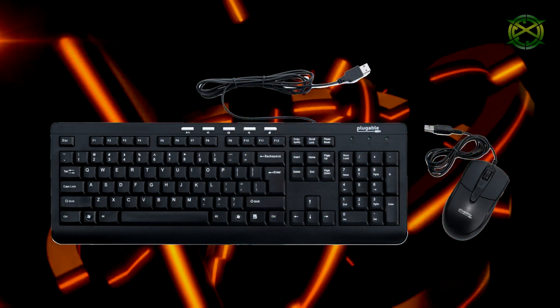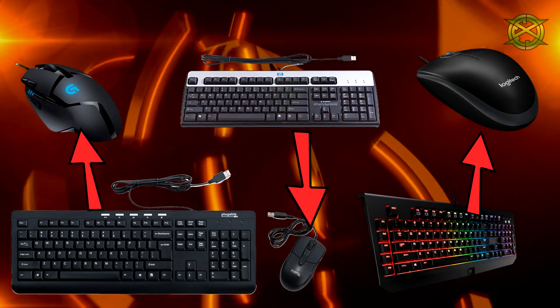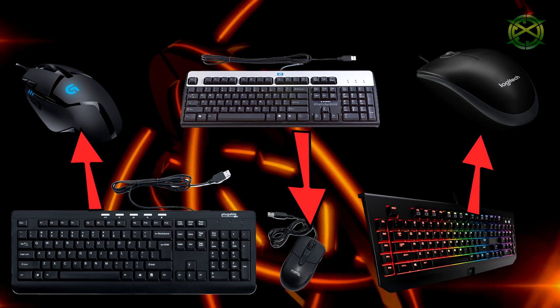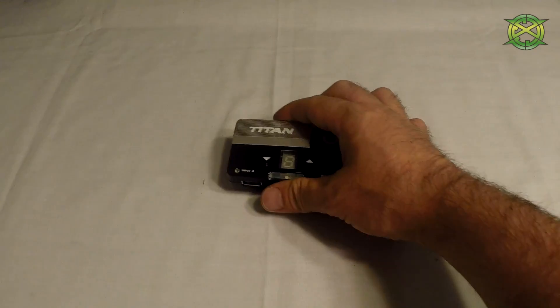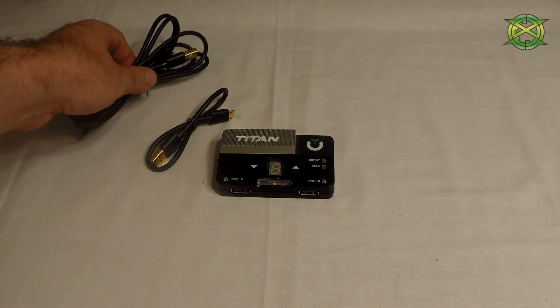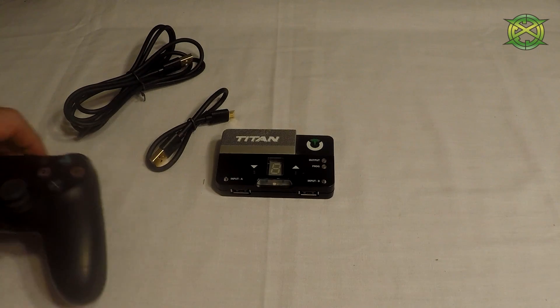This method will work for all wired mice and keyboards as long as they are USB. The brands do not have to be the same — you can mix and match any combination. The first thing you will need is your Titan 2, a micro USB cable to plug it into your console, and another USB cable to plug in a controller that matches your console.